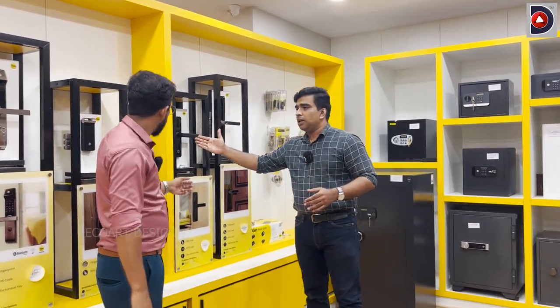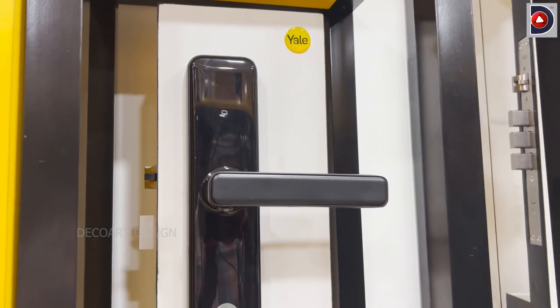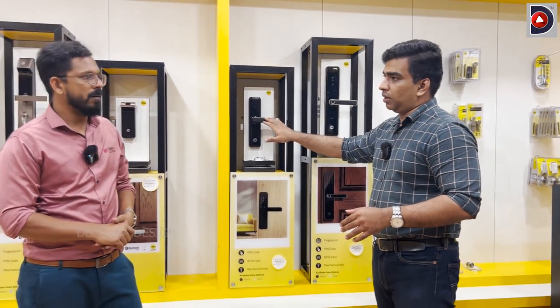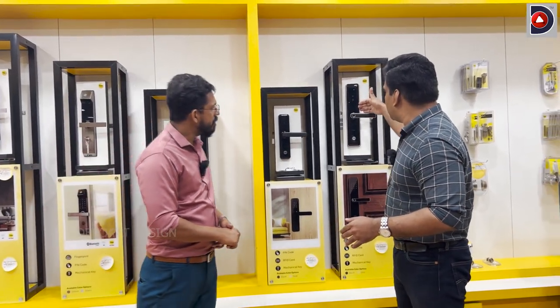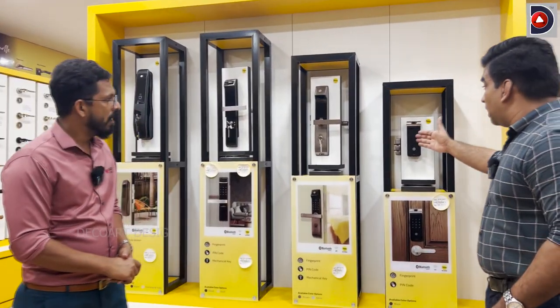There is a starting model — almost 10,000 rupees cost. Is it a fingerprint? It's 11,000 rupees and above. Below 10,000 rupees, around 12,000 rupees. This is a starting model. If it's a fingerprint, it's a little bit more.